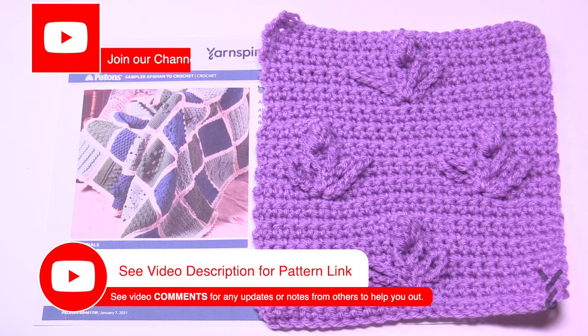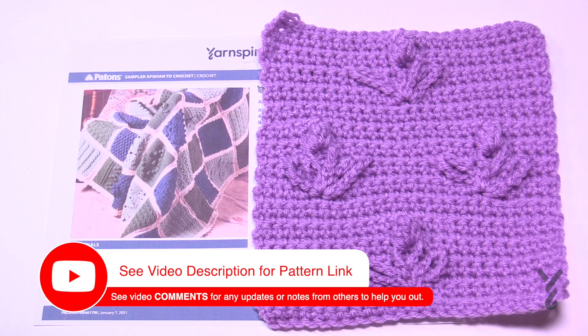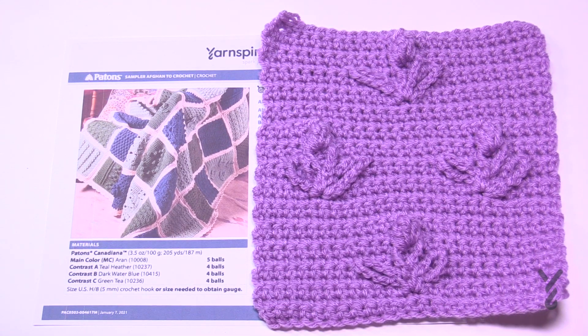Let's continue our journey with the Sampler Afghan, moving on to the next one: the Thistle Garden Motif. This one was kind of scaring me — I saw it in a book last week and I'm like, oh my god, I'm actually gonna have to learn it. It requires a little bit of obsessive counting but it's got really neat texture and it actually looks pretty fabulous. Let's grab your same hook, a five millimeter size H, on whatever yarn you decided, and let's buckle in.